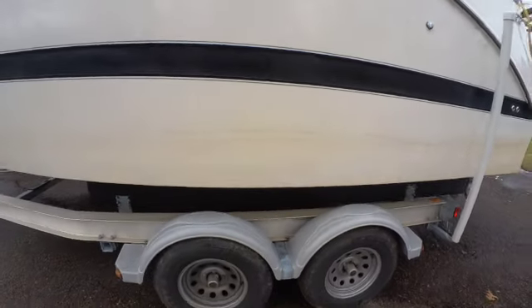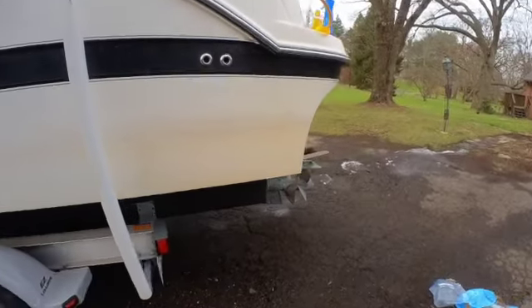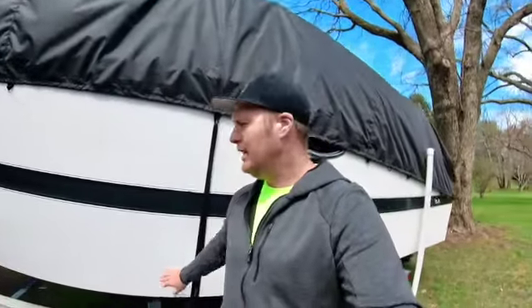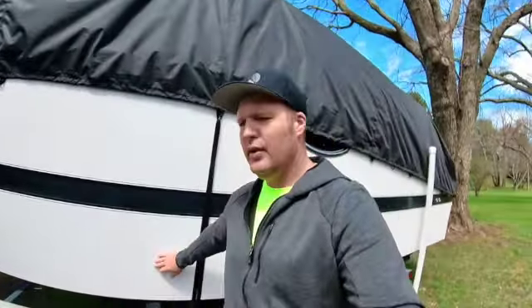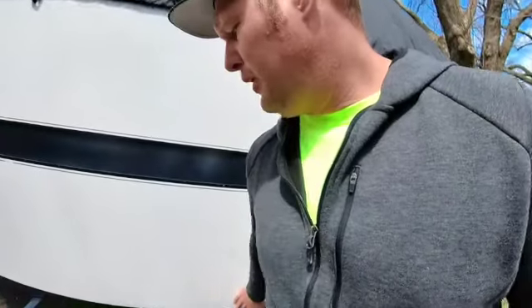I used quite a few different products and wasn't able to get it clean. I started off with just a normal car wash — you're definitely still going to want to wash the boat first to get the grit and stuff off. The next product I used was the Dawn Platinum Power Wash. I use that quite a bit in the cockpit; it works really well, brightens things up, gets grease and grime off the gel coat and the seats.